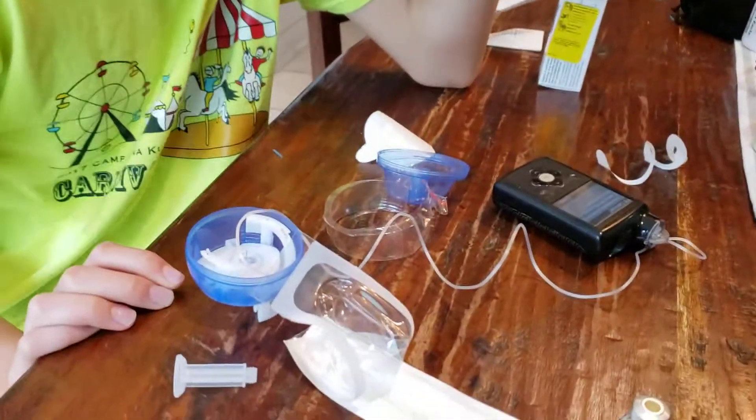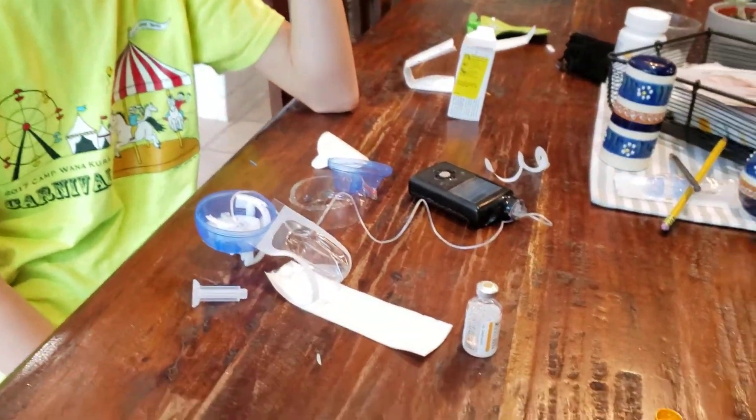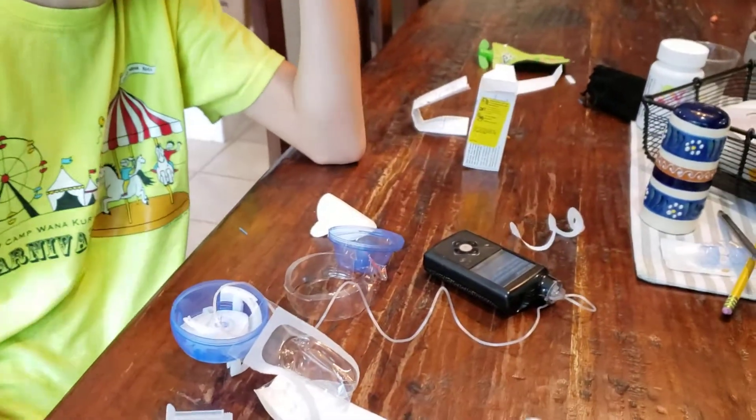We're doing it in his arm today. Next video we'll have him do it on himself because he's gotten so good at it. Hold on one second, let me get Aiden set up and we'll show you how to do it.